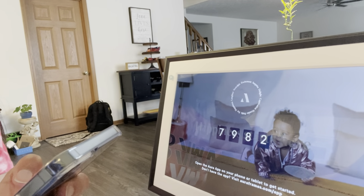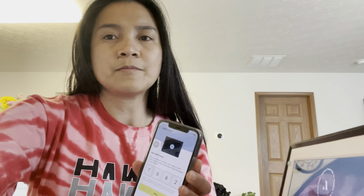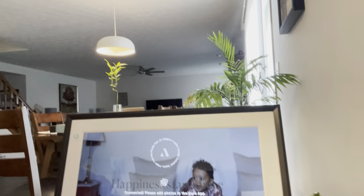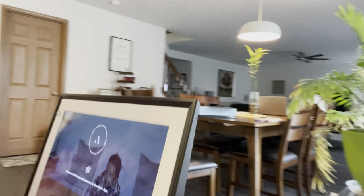It says 'Open the Aura app on your phone or tablet to get started.' So I'm going to go to my app to set up the email first. I was able to make an account and the number shown on the frame matches the number given in the app — so it is linked. It says 'Connected — please add photos in the Aura app.' It is now connected!